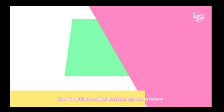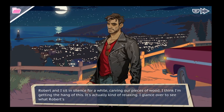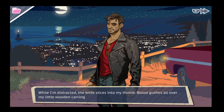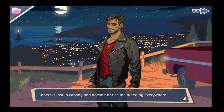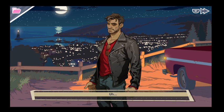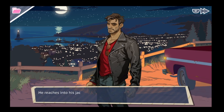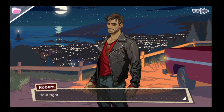Robert and I sit in silence for a while carving our pieces of wood. I think I'm getting the hang of this — it's actually kind of relaxing. I glance over to see what Robert is working on — is he carving a smaller knife? While I'm distracted, the knife slices into my thumb and blood gushes all over my little wooden carving. Robert is lost in carving and does not notice me bleeding everywhere. Robert, I'm dying — I am bleeding to death. Robert finally looks over, reaches into his jacket, and pulls out a red bandana. He wraps it around my thumb: hold tight.